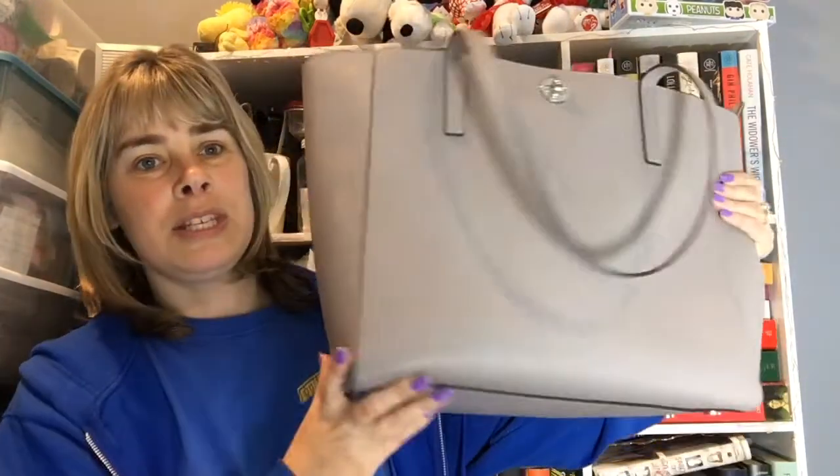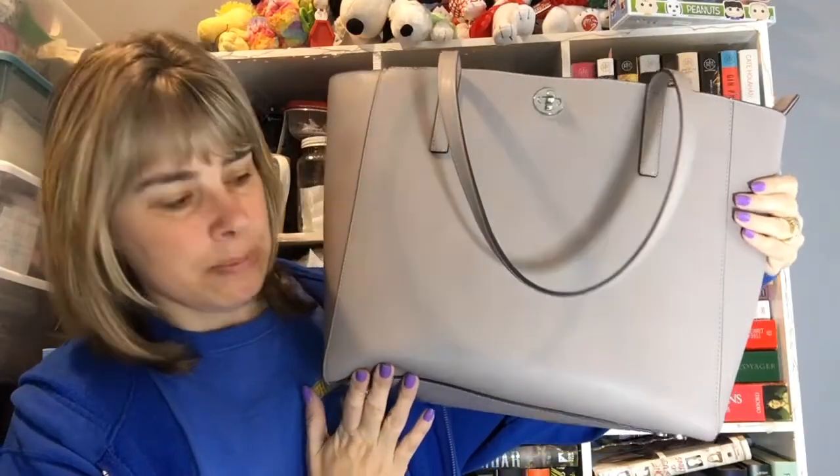I've been wanting one for the longest time, ever since I got my Chick Sparrows. And I found one at Macy's in the clearance section. I got this bag — it was $300, but I got it marked down to $100 on sale. I wasn't too thrilled about the color at first, but I'm getting used to it. The color is gray and it's a big tote. It's a Michael Kors bag.